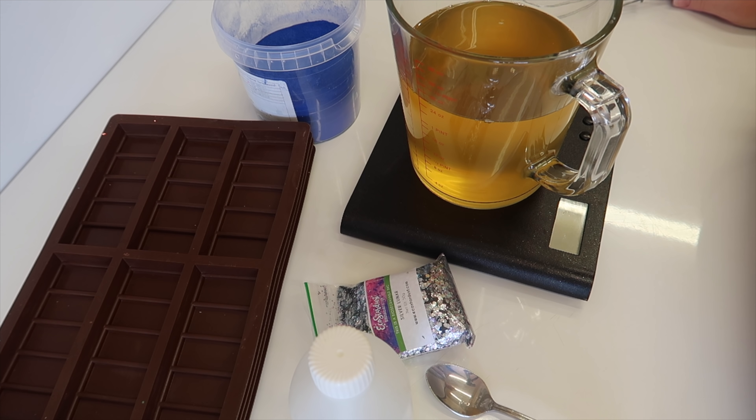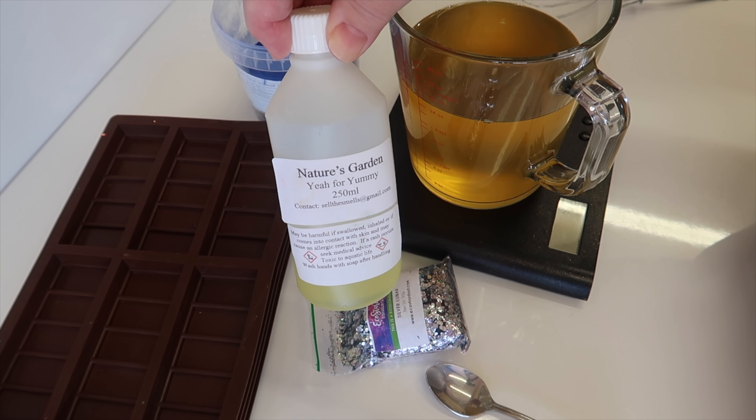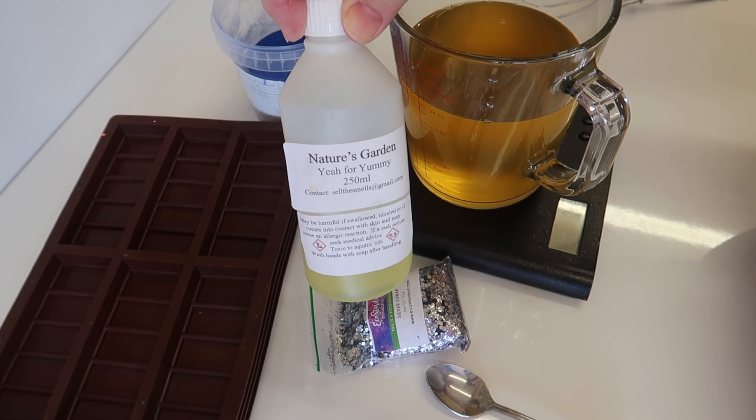Hi everyone and welcome to Eden's Secret. I've got some more wax melts for you today. I was just doing my orders and got to the stage where I'm out of stock of one of the wax melts, so the wax melts I'm doing today is Yummy — I just call it Yummy.